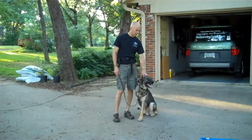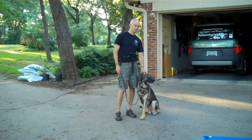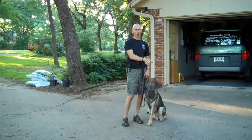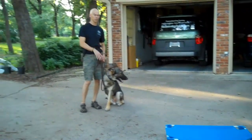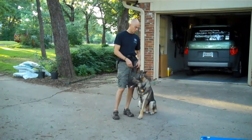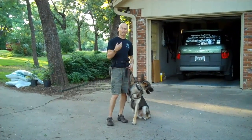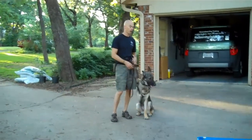Right now I think I'll just show you where we're at. I've really worked with him seriously now for probably about four days. So we'll just do some simple heeling, we'll do some sit, and we'll do some down. The place board was hard for him because it moves, and he's very uncomfortable with slippery surfaces, but he can do that now. Just as a side note, the tool he seems to work best with is a prong collar, and he likes to work for food. So his payoff is food, and the tool that works best with him is a prong collar.